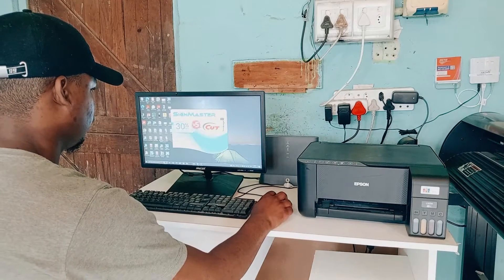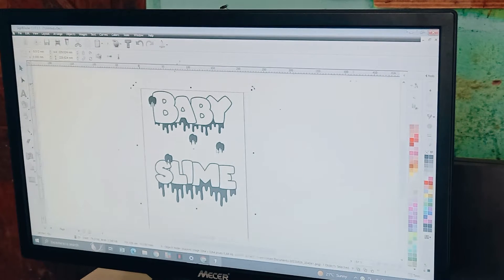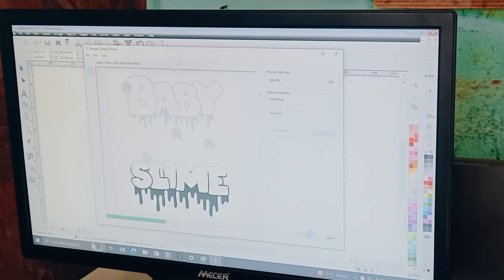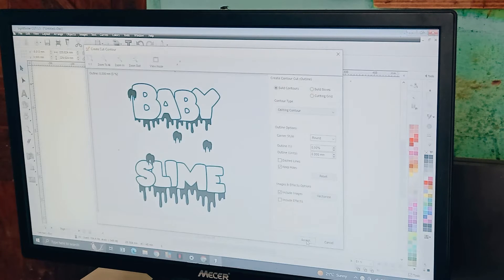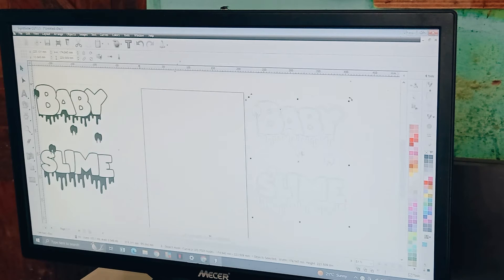How to print using multiple color vinyl. First, upload your design to SignMaster. Make sure your design is a picture or vector. Trace your design. Make sure that all contour lines are visible, more especially where your plotter blade will cut through.